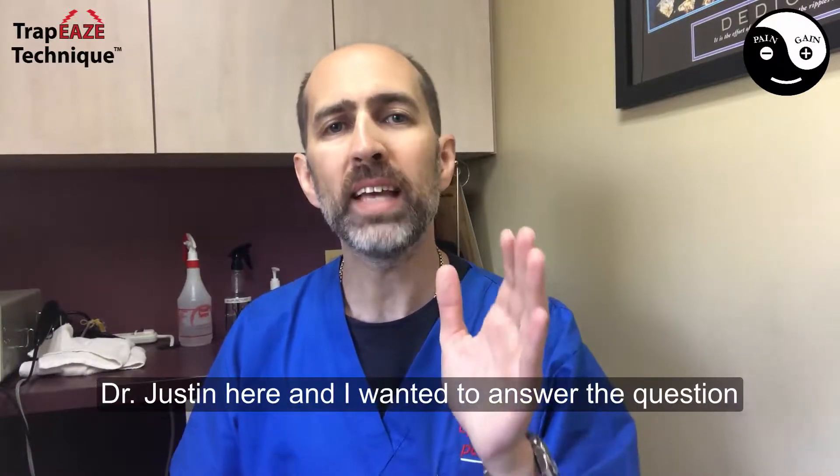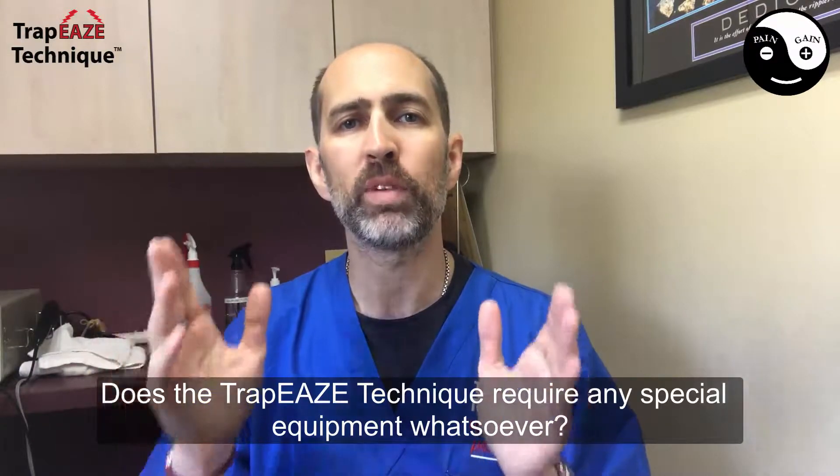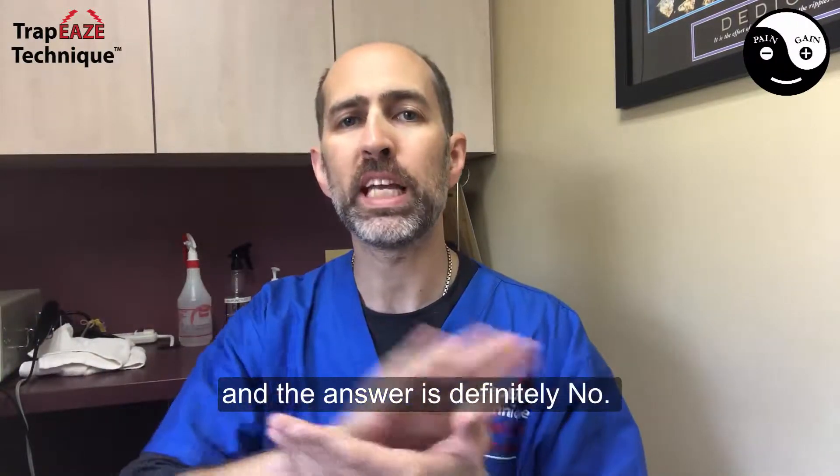Dr. Justin here, and I wanted to answer the question: does the trapeze technique require any special equipment whatsoever? And the answer is definitely no.